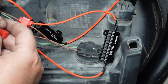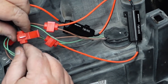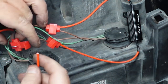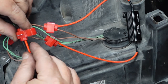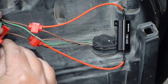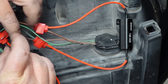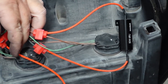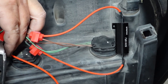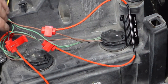Next we're going to do this one. We'll run this over here, put that in there, make sure it stops. Grab our pliers and crimp away. Click, click.